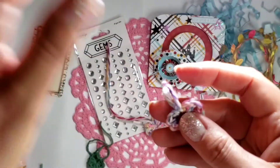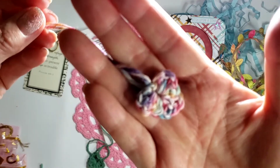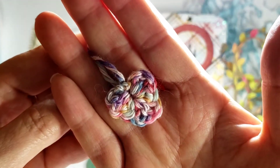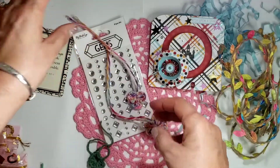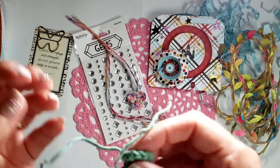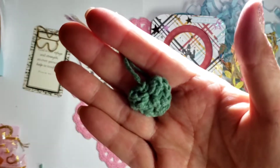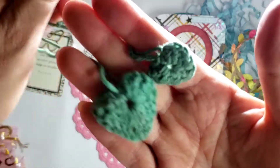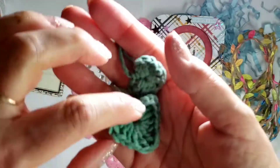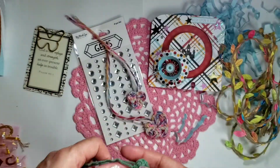I went to — I want to say Michael's — and it was only about a dollar something. Then I went to Hobby Lobby and got this green one, just a couple dollars as well — a little small bundle of yarn. So I made her a couple of hearts, a big and a small.